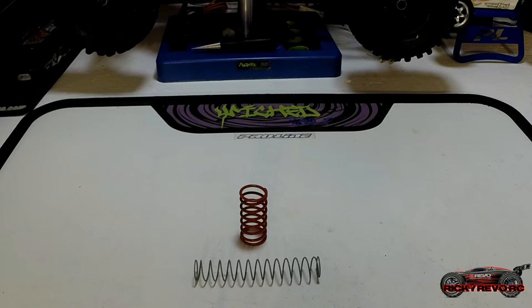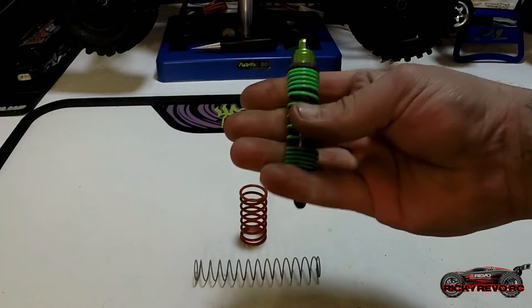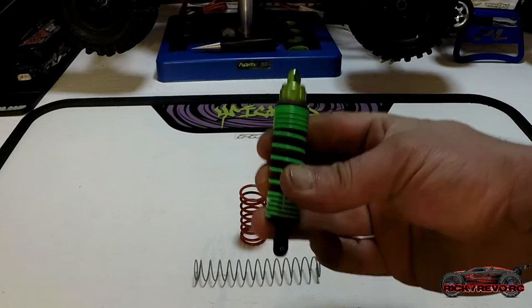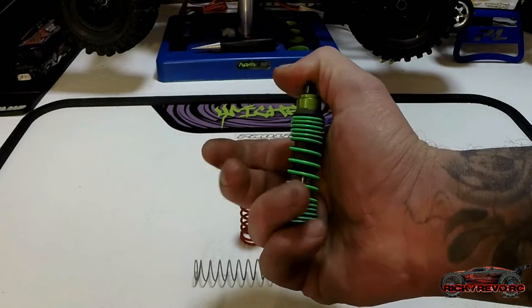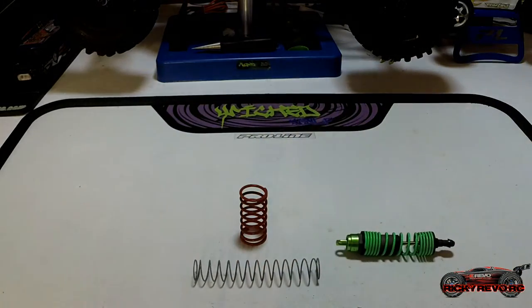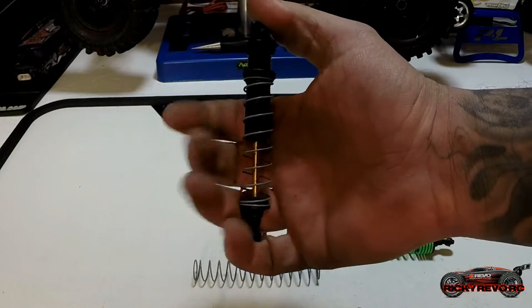Let's look at some stiffer and softer setups on an actual shock. Here I have a shock off my Traxxas Slash — it's a very stiff setup. You can almost see how stiff it is. I actually tried running it and it was not good at all; it almost never had any stored energy, so it was a very rough ride.